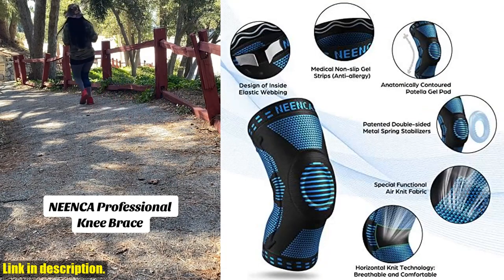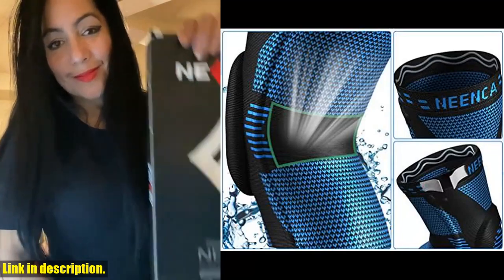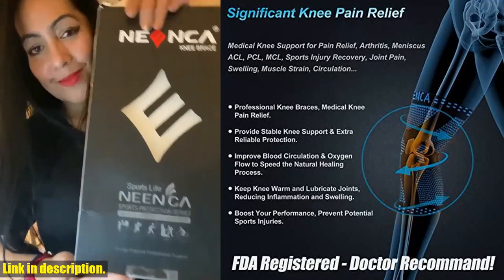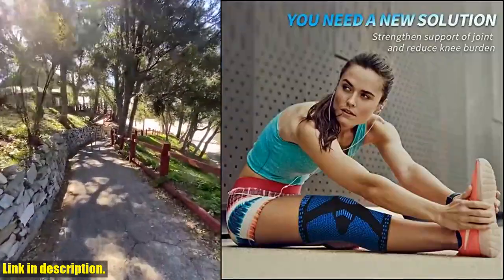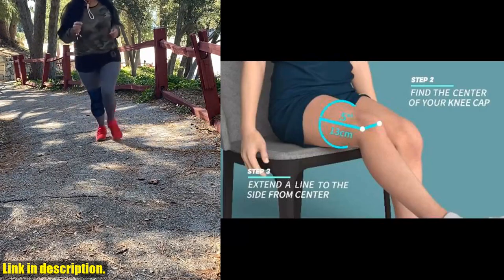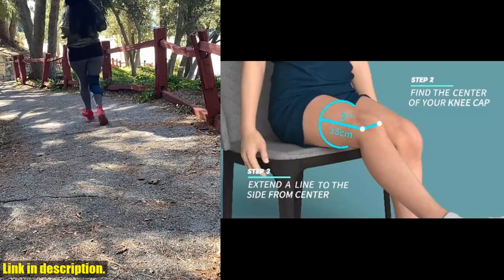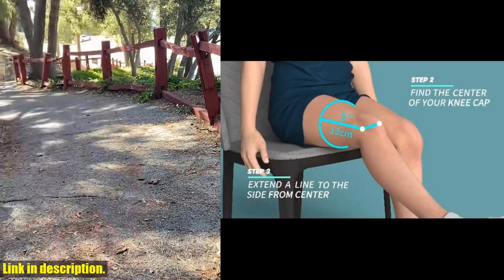This knee brace is multifunctional and can be worn during high-performance training, sports, and exercise. It's ideal for knee pain, meniscus tear, arthritis, ACL, PCL, MCL, joint pain relief, sports injury recovery, and so much more. It's suitable for both left and right legs and comes with a full refund for any reason. If you're looking for the ultimate solution to your knee pain and joint injuries, I highly recommend checking out the Ninka Professional Knee Brace for Pain Relief via the link in the description below. Thanks for watching, and don't forget to like, share, and subscribe.